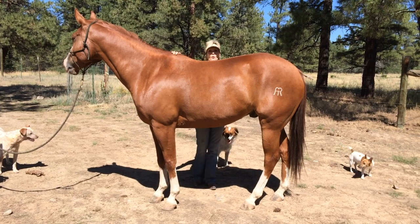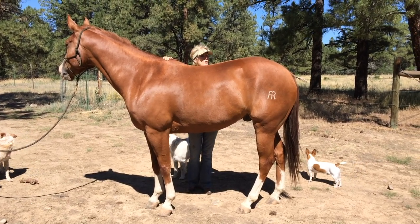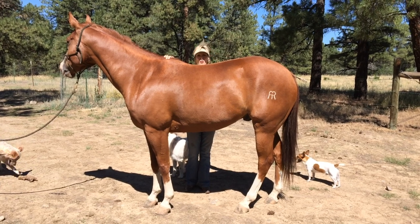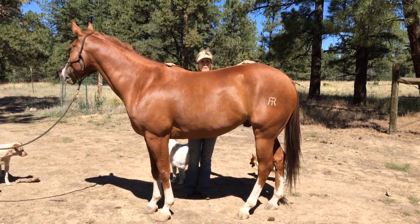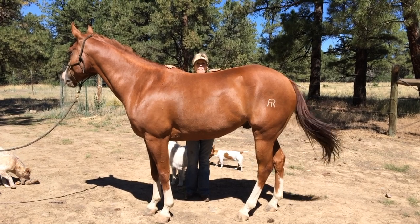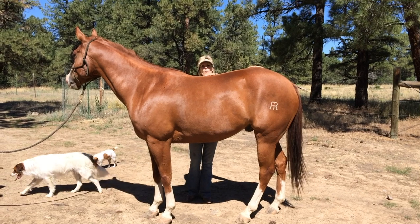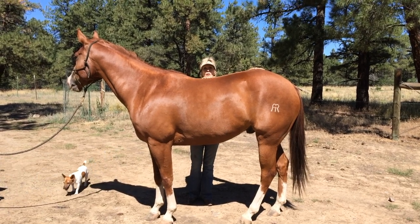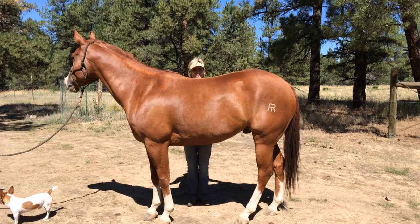Here we have a handsome quarter horse with his wither a little lower than the croup, which is typical of quarter horses — his croup is taller than his wither. He appears to have a normal topline sag right here, but as we know, when he's in motion that sag is going to disappear on a young horse with a healthy back.